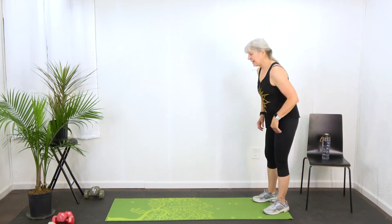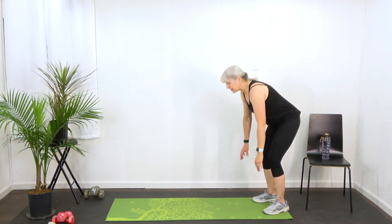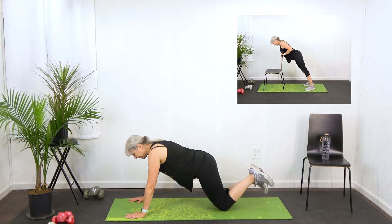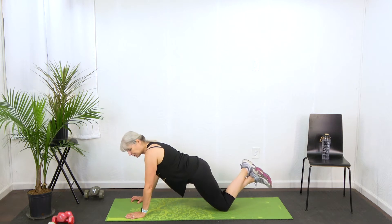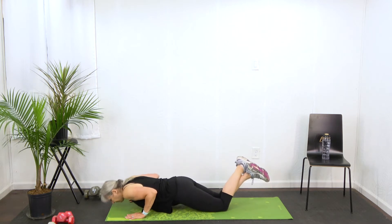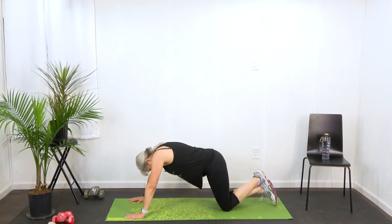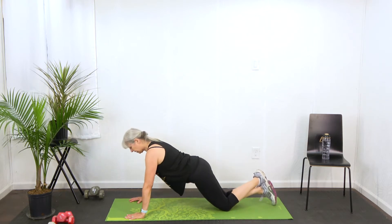We're going to start with push-ups and you'll see the different modifications listed here. I'm going to do the modification on my knees on the floor. I like to cross my ankles — you don't have to. Make sure you're keeping your back flat. We don't want to be hunched up and we don't want to be arched up.